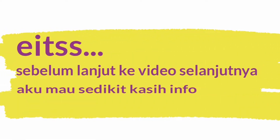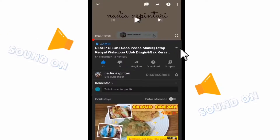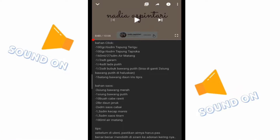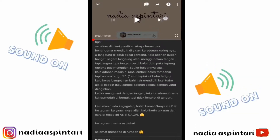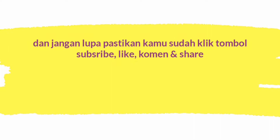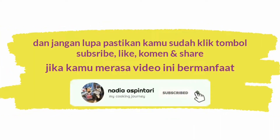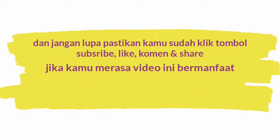Sebelum lanjut ke video selanjutnya, aku mau sedikit kasih info. Untuk bahan-bahan lebih lengkap dari video ini bisa kamu cek di kolom deskripsi ya. Dan jangan lupa pastikan kamu sudah klik tombol subscribe, like, komen, and share jika kamu merasa video ini bermanfaat.